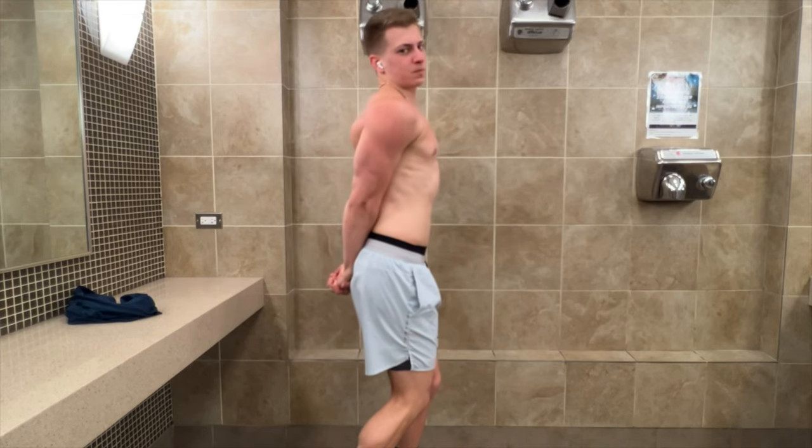After the workout, we're going to show off the pump and the little bit of abs I still have left after eating meals and drinking a lot of liquid.